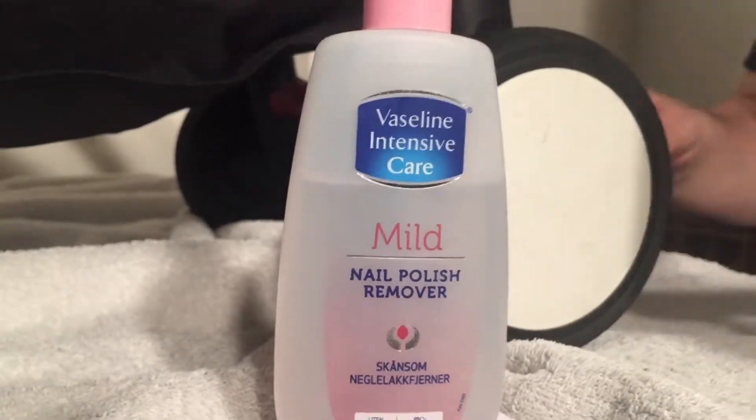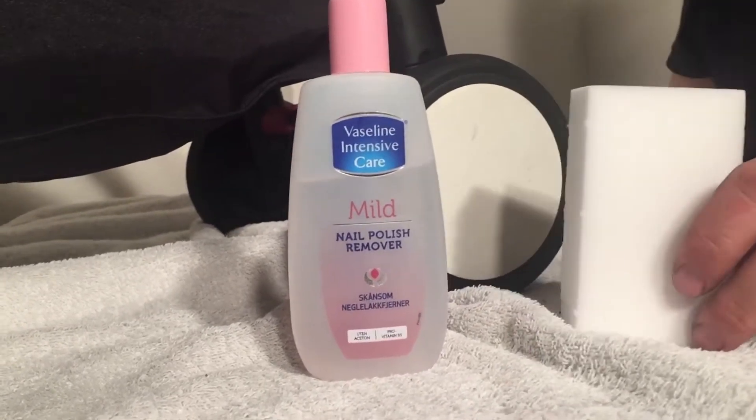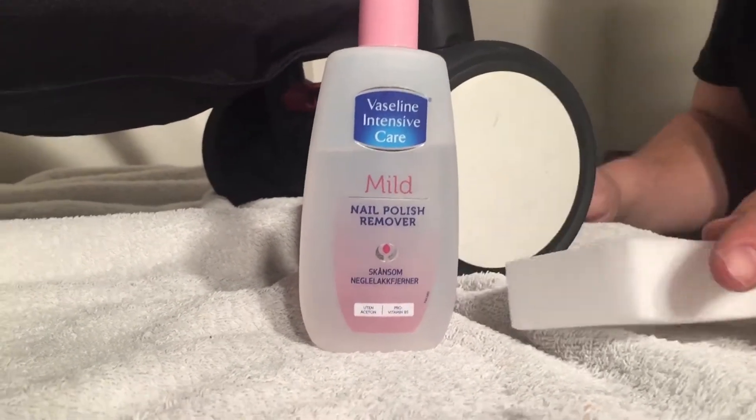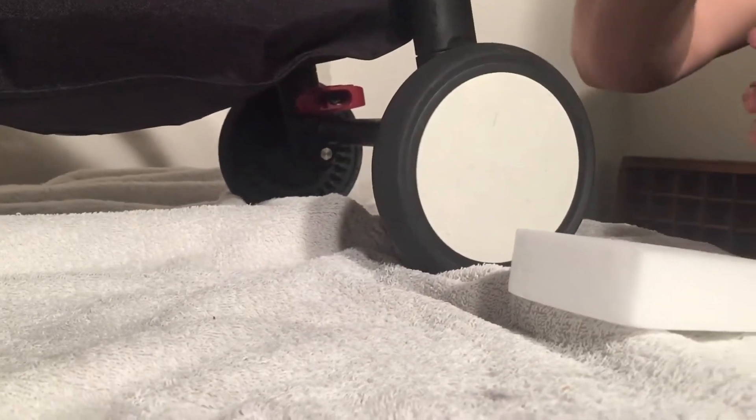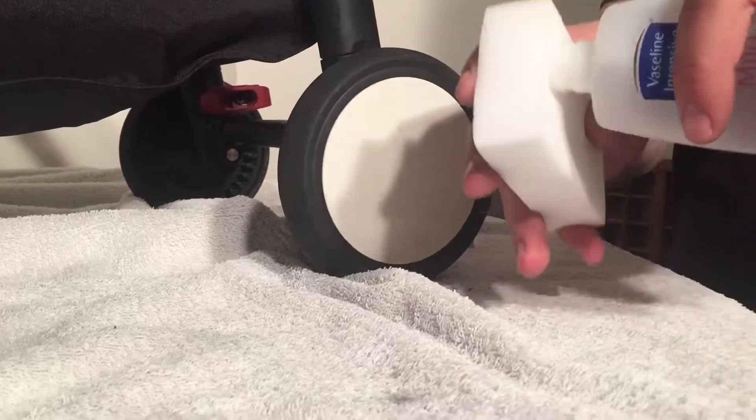What we're going to be using today is nail polish remover and one of these Scotch-Brite pads. This is a microfiber sponge and there's a variety of different brands that produce this. You're just going to take some of your nail polish remover and dampen the microfiber sponge.